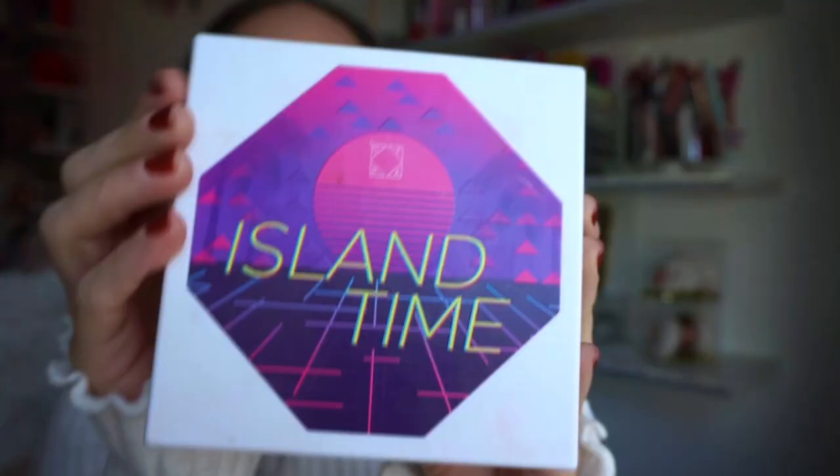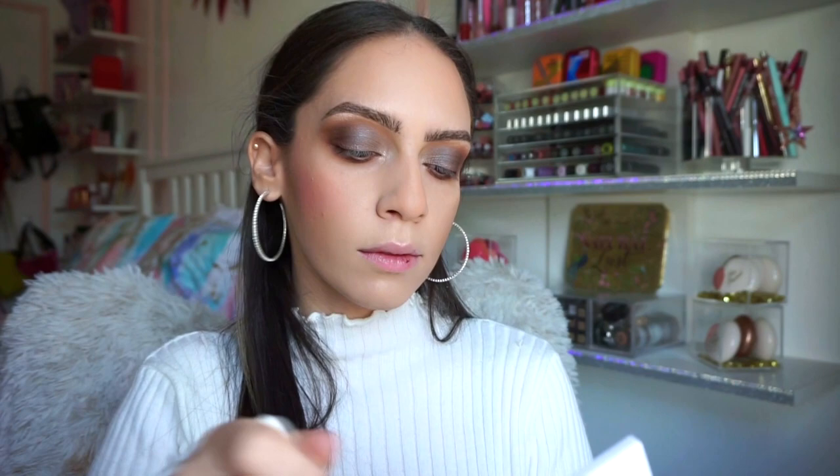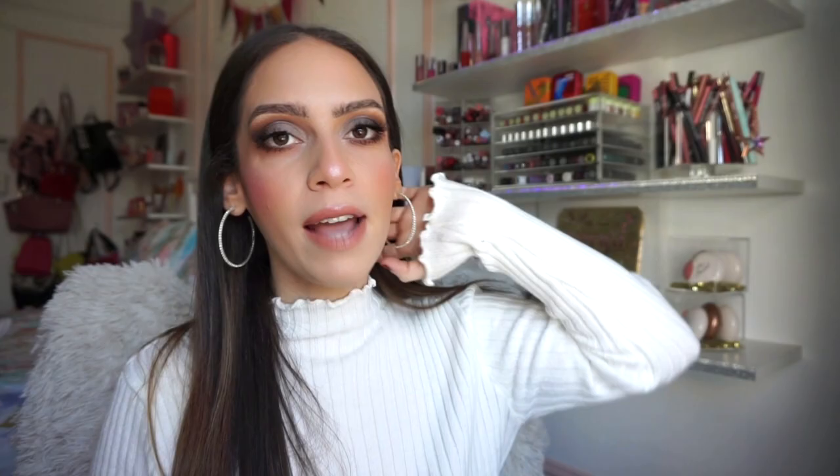I also wanted to share my favorite blush from Ofra. This is from the Island Time palette and the blush is called Punch. I typically like to mix a bunch of these blushes together, but if I had to ultimately pick one blush, this right here is my favorite. It's the perfect punchy shade — it builds up stunningly, looks seamless on the skin, and it is absolute goals.